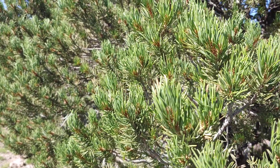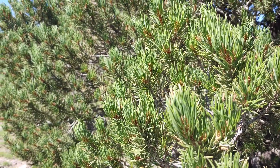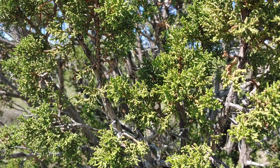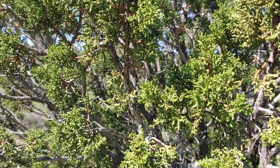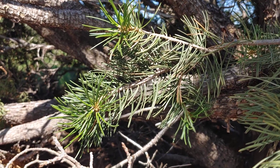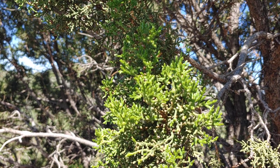Here are the needles of the pinyon pine. And here's what the juniper looks like up close — see, they don't have needles. This is the Utah juniper. Here again are the needles of the pinyon pine, and here is what the juniper looks like.